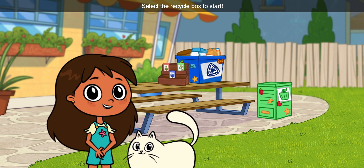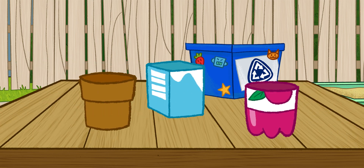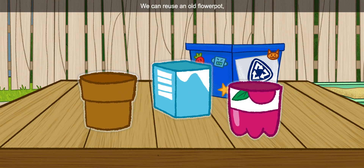Select the recycle box to start. We can reuse an old flower pot or something else repurposed. Rosie's rule! Repurposing is when you take something that's not being used anymore and turn it into something new. It's just one way we can help take care of our environment. Select the one that you want to use.